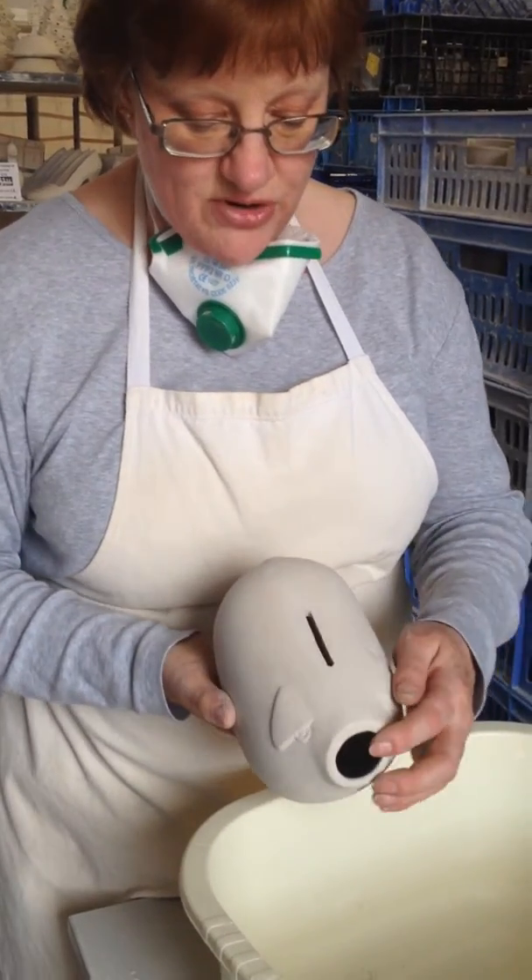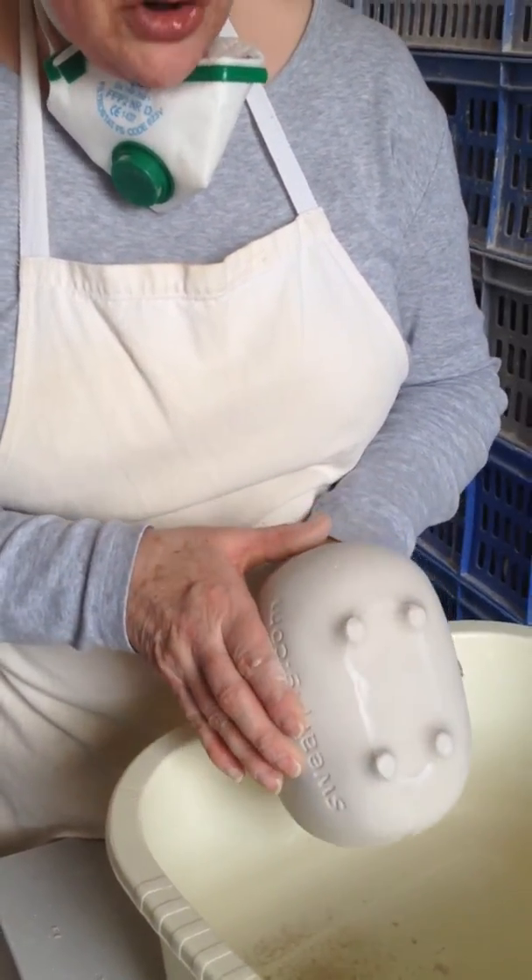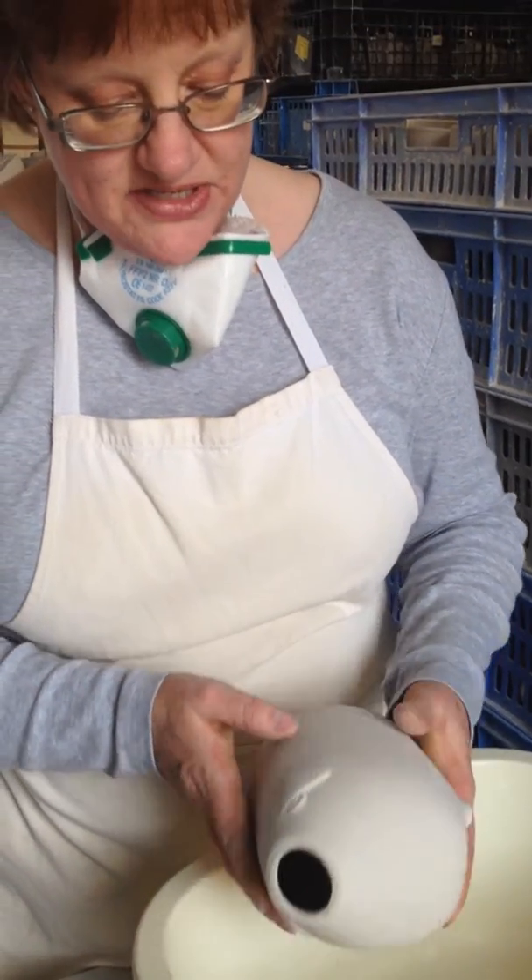So that's all there is to it. We do that process using a normal surgical scalpel and that's removed the vast majority of the seam and the piece is now ready for finishing.